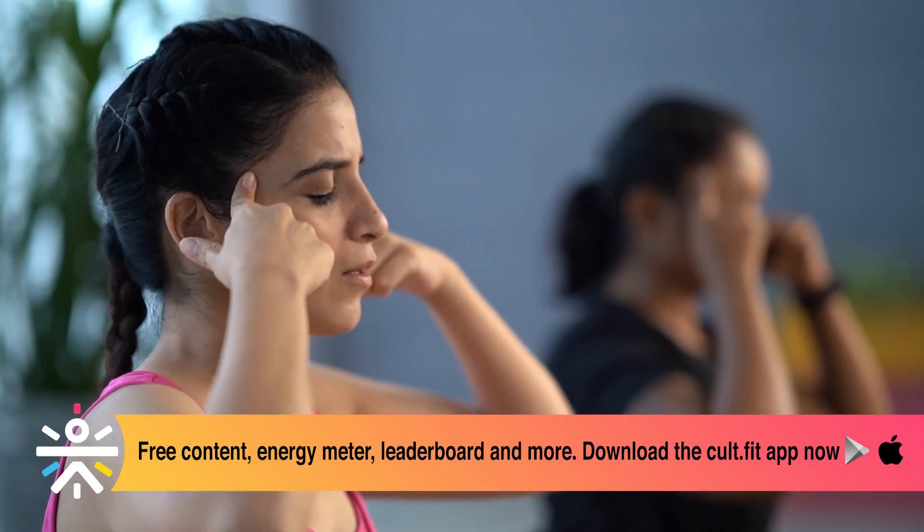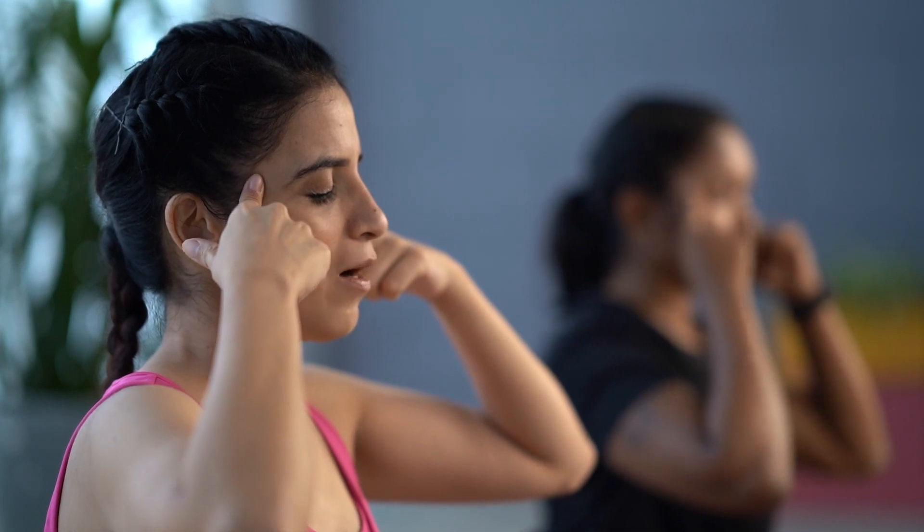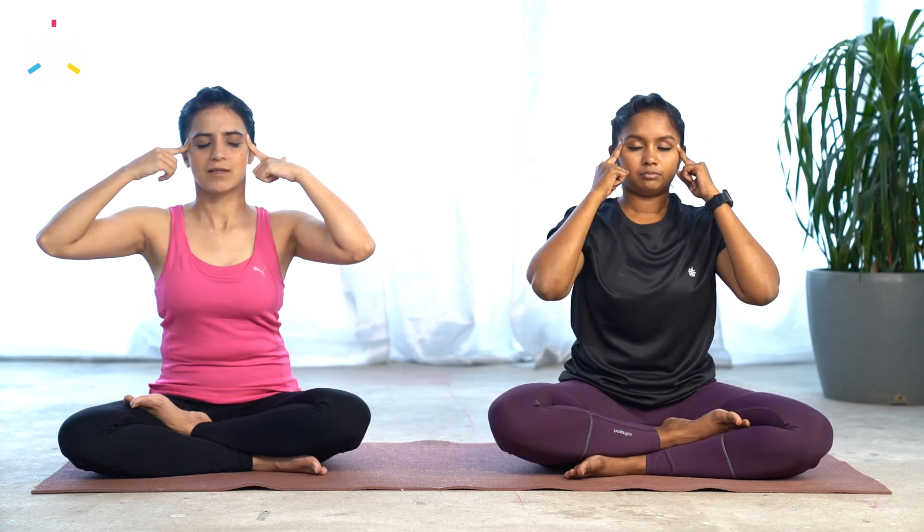Third pressure — side of your temple forehead. Hold here, put the pressure. Now rotate gently — 1, 2, 3, reverse, close your eyes, 6 count. This is a very relaxing asana, really good for reducing our stress.